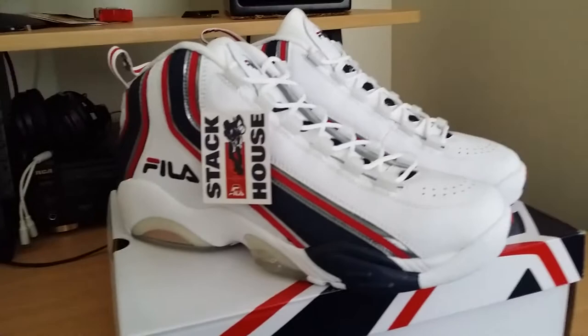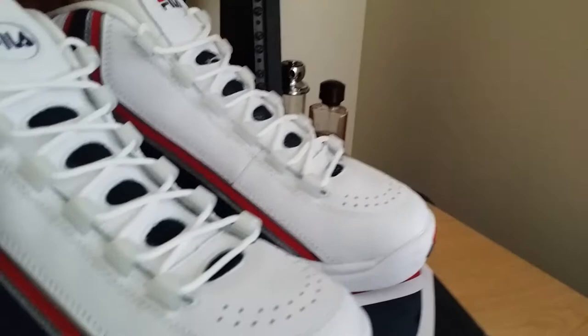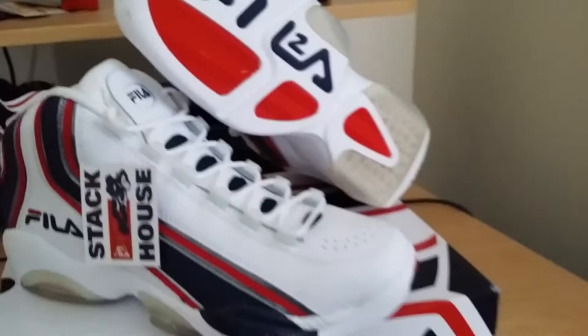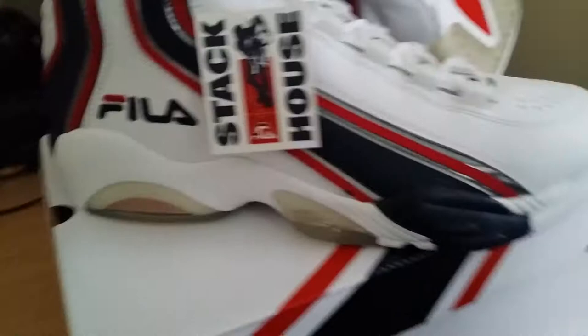Back then in '96 they were using translucent soles and they're still using it now, which is cool with me — I love translucent soles. I do not plan to ball in these; they're strictly for moderate wear only. Got premium — not suede, tumble leather — and hella suede leather. Very nice shoe.